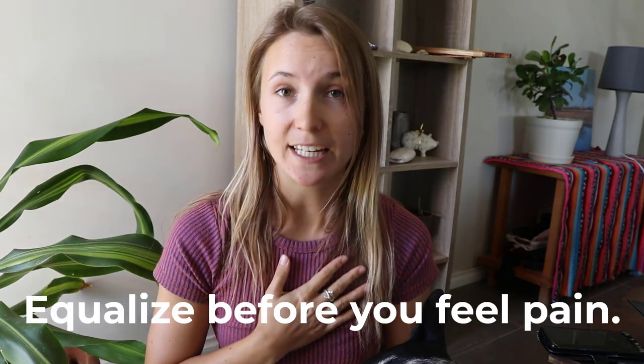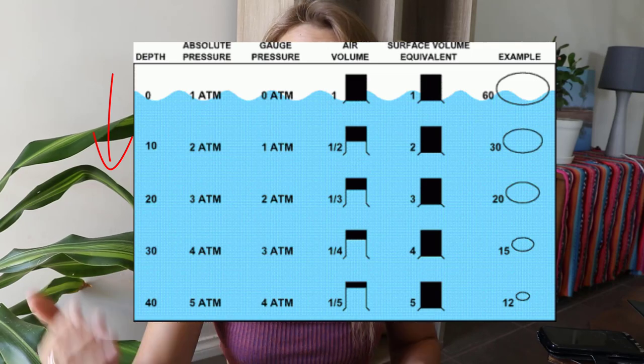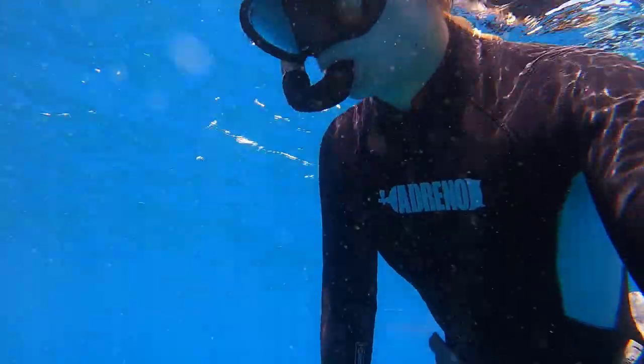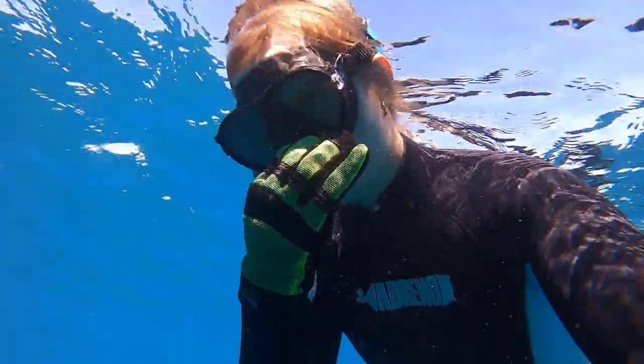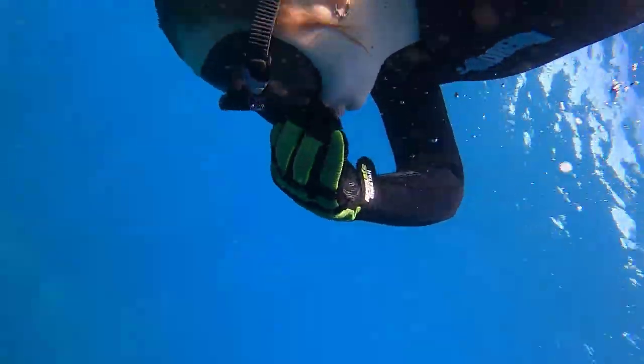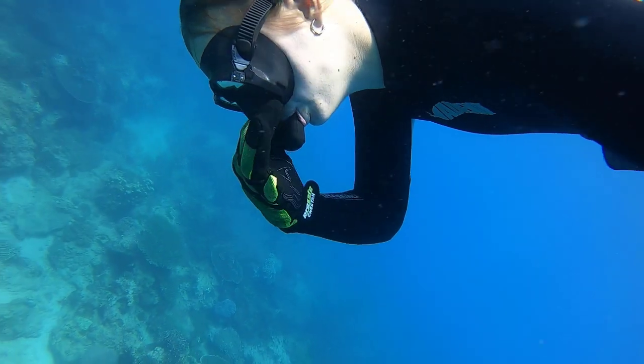To make sure you're equalizing properly, you want to equalize before you feel any discomfort or pain. Start at the surface and keep equalizing your whole way down. The biggest pressure change occurs in that first 10 meters, so you'll have to equalize more frequently there than at deeper depths. In the first 10 meters, I tell my students: stay upright, hold on to a line with one hand, and with the other hand, deflate your BCD and equalize every meter or so. If you're free diving, keep one hand on your nose and equalize every couple of seconds as you dive down.